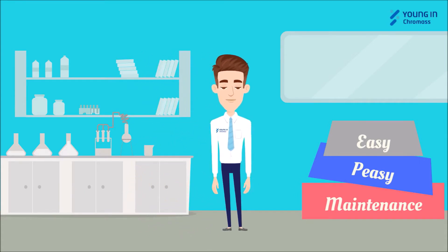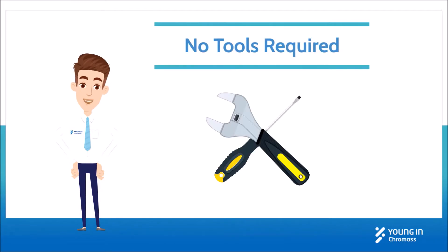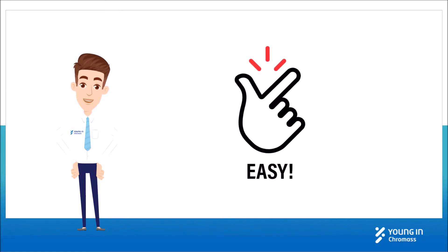Hi, I'm Chroma Doctor from Youngin Chromas. We're going to work on the easiest maintenance tutorial for AquaPori system. AquaPori WPS requires no tools for maintenance. It's so easy to follow.